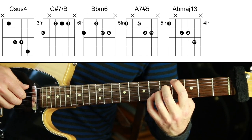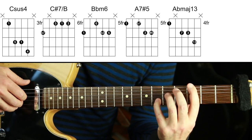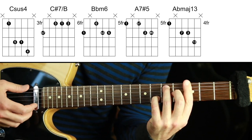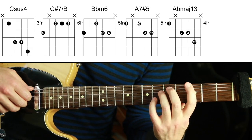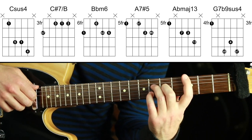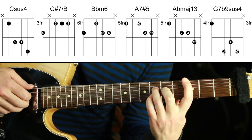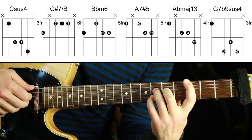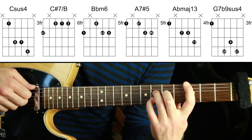One more chord — G. Now F is the flat 7, so you could do G dominant 7, G minor 7, anything with a flat 7 in it. I'm going to choose G7 flat 9 sus4. Here's G, here's the flat 9, here's the sus4, and here's the flat 7 which is our melody. G7b9sus4.